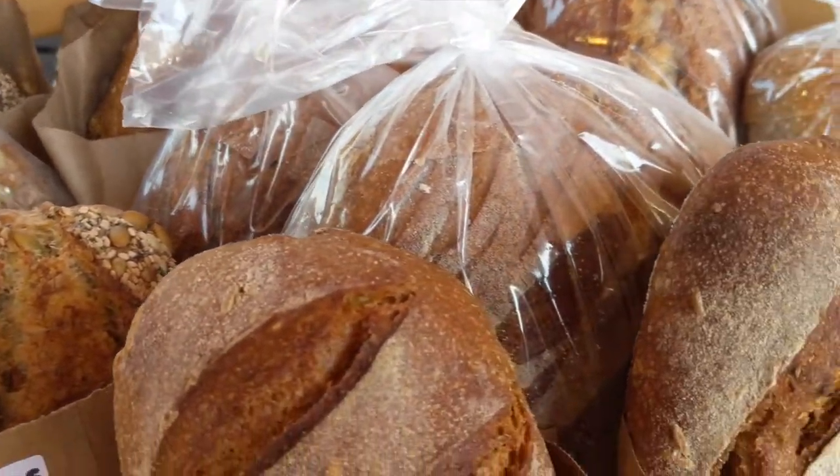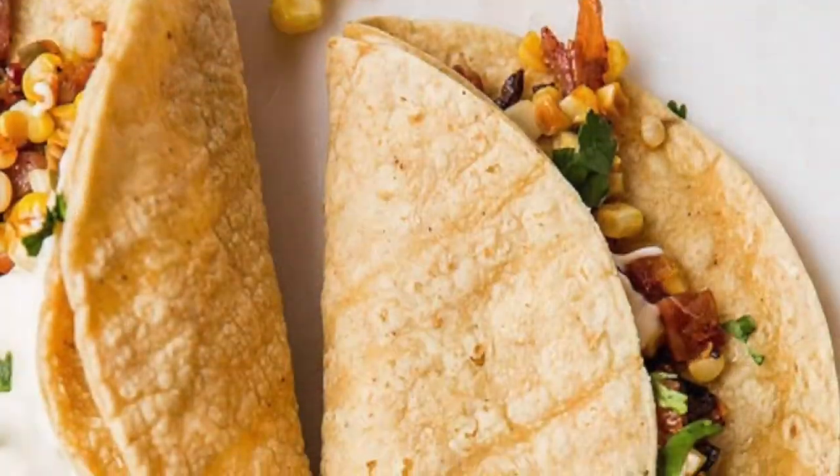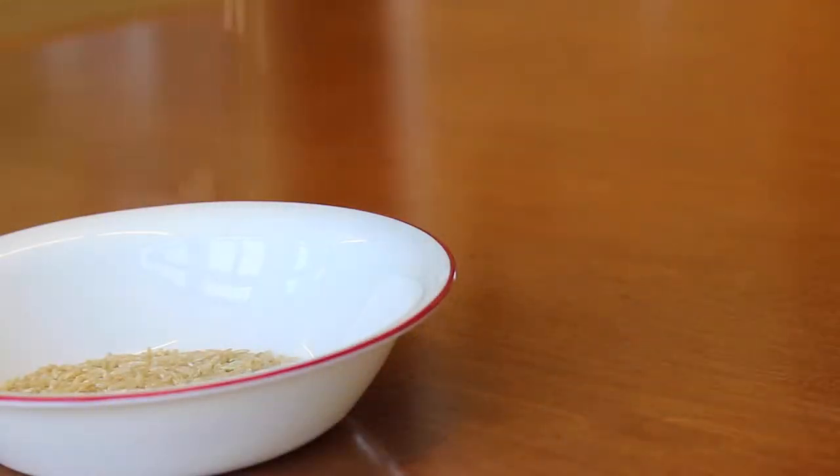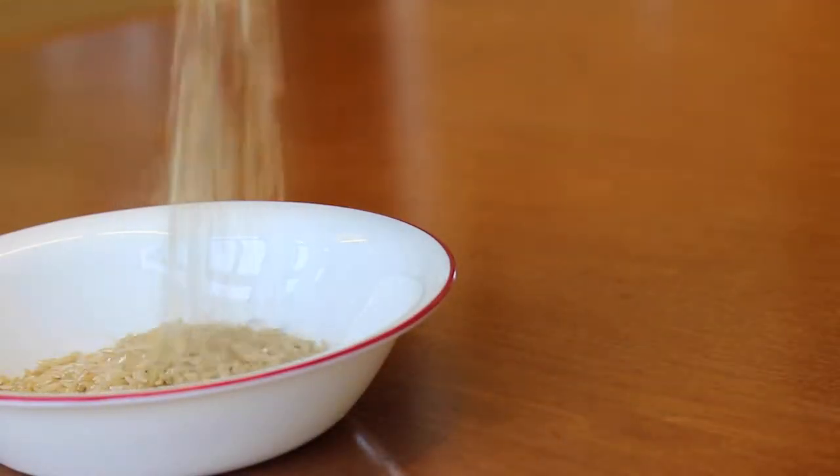Making half your grains whole grains is easy when cooking Mexican dishes. Swap out white flour tortillas or white rice for whole grains like brown rice or corn tortillas to increase fiber, vitamins, and minerals.